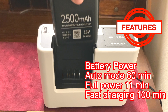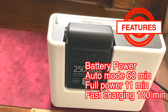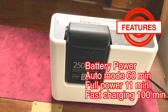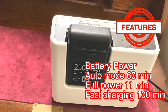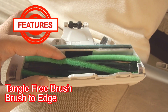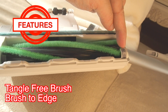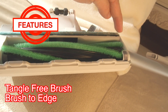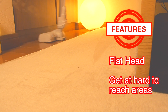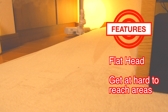The battery power is impressive, with auto mode at 60 minutes, full power at 11 minutes, and fast charging at 100 minutes. The tangle-free brush eliminates any hair wraps, and the brush-to-edge feature cleans up dirt against the wall.